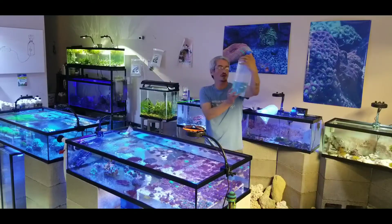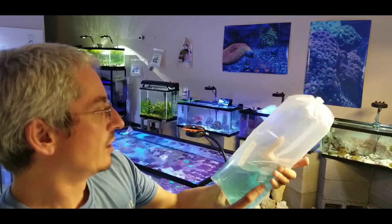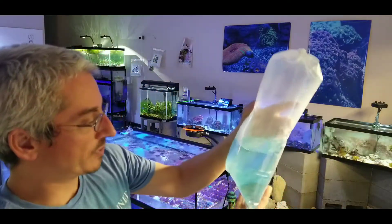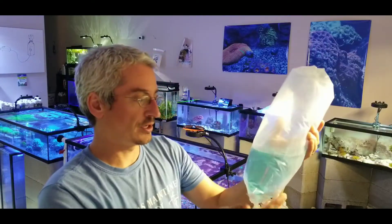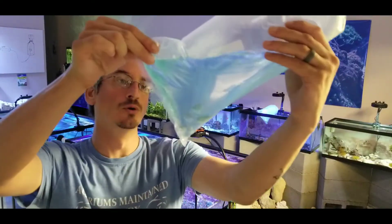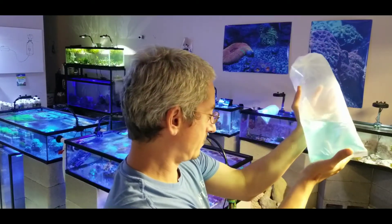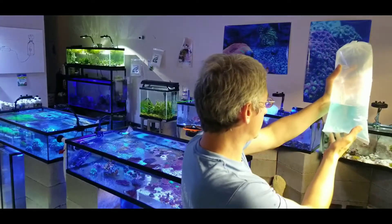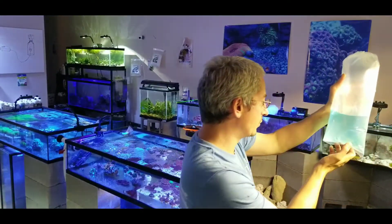I usually keep these in stock as much as possible. These are just your blue green chromis — blue or green, because they are kind of a blueish green. These fish are very pretty but the genetics aren't really strong, so you do go through a few of these.